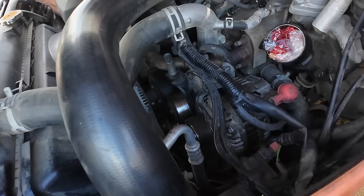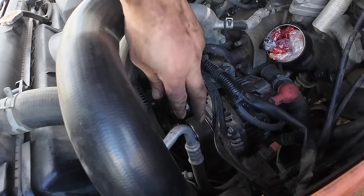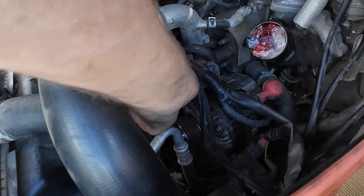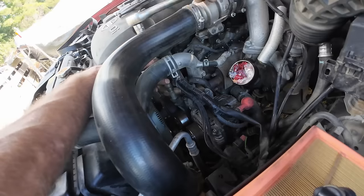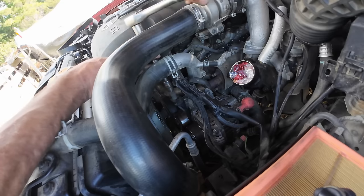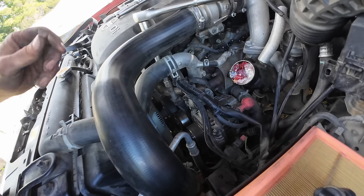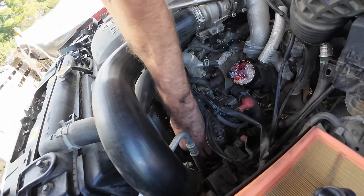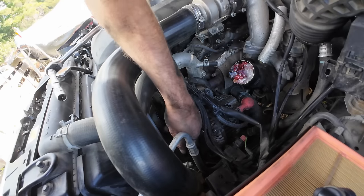Just make sure the belt is aligned with the grooves on all the pulleys, otherwise it's going to rip up pretty quick. That looks all right. Because it's a new belt I'll give it a run for a wee while and then tweak it up a bit — just to let it bed into the grooves. That feels all right for now. Lock that tensioner up.